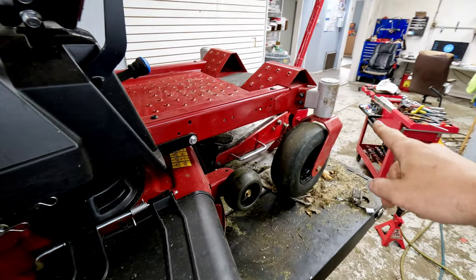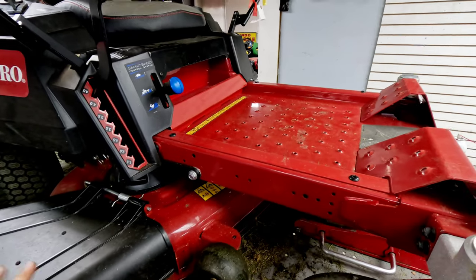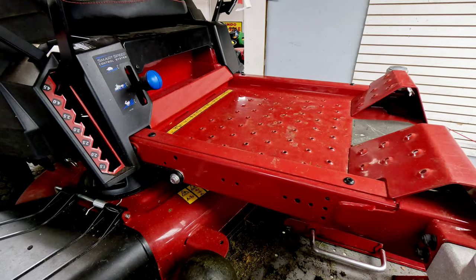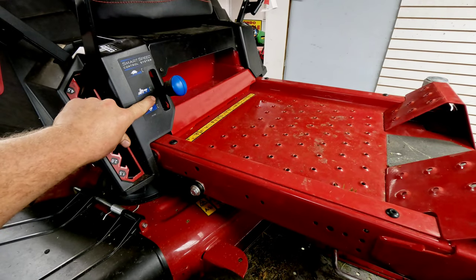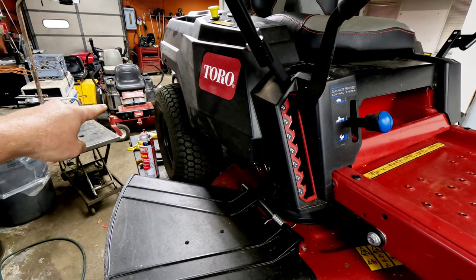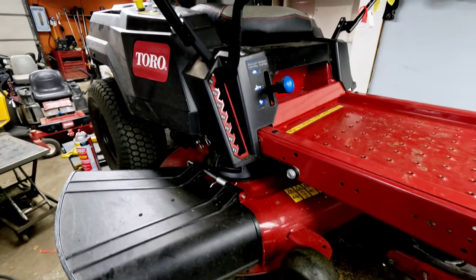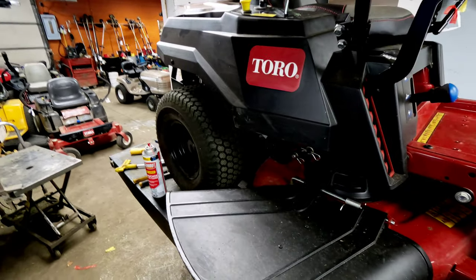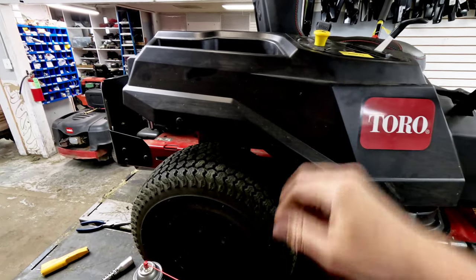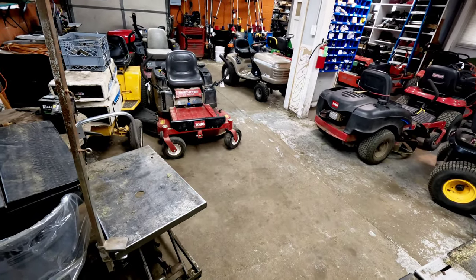These forks up here are a little bit different than the other one but functionality is virtually the same. This one's just a little bit newer. Both came in with exactly the same issue, believe it or not. The smart speed control is off to the left a little more on this one. It's just a tiny bit different design — same functionality, just a slightly newer operator panel, but all the same controls and features.